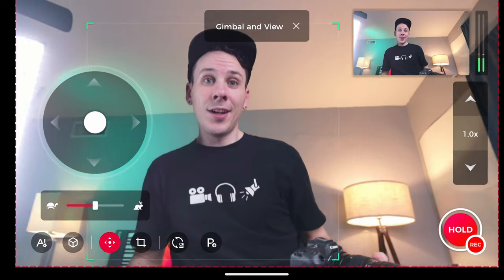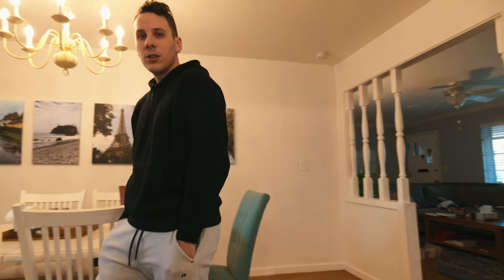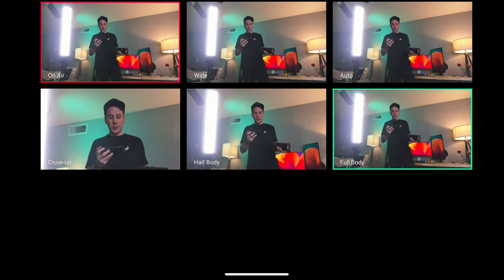The big selling point for this camera is the AI object detection and tracking. Basically, you turn it on and it tracks the object you've selected, probably a person, and it tracks them around the room, moving as it needs to in order to keep that object in frame. It'll even automatically create different frames that you can cut between based on different things showing up in view — so you can cut between a close-up, a wide angle, a shot of a second person in the frame, a half body shot, etc.